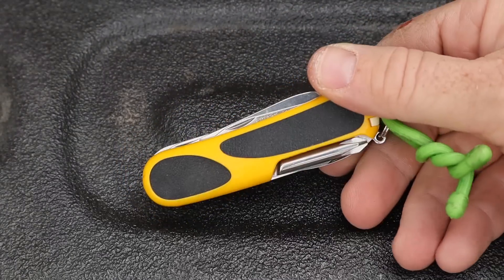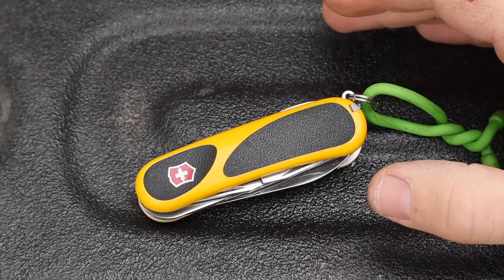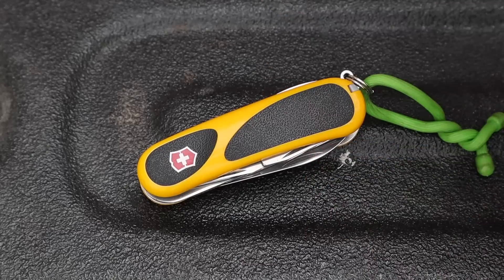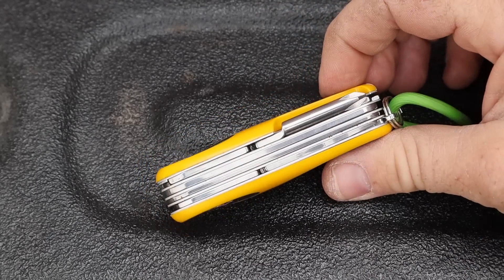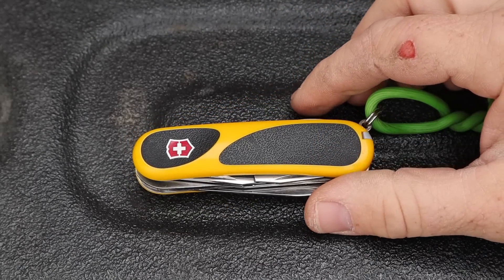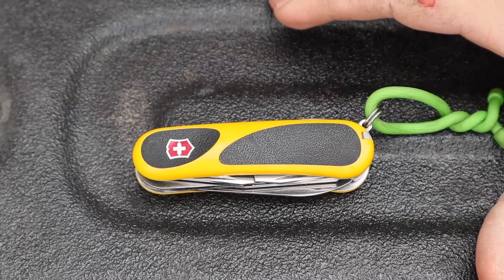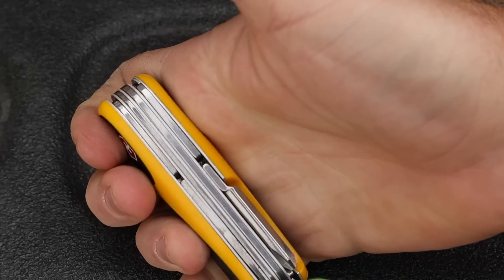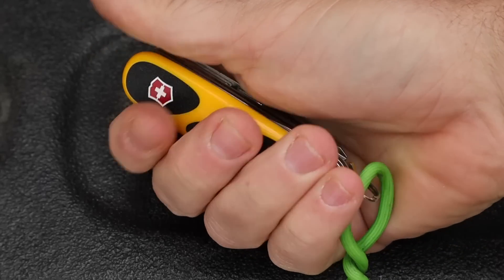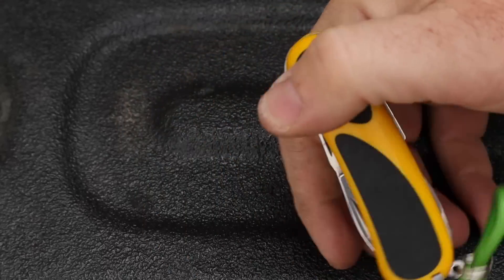The first thing that made me gravitate to it is that it's so compact but you're getting so much out of the tool. It only weighs 3.3 ounces, and it's only 3.3 inches long — which is pretty compact for the amount of stuff packed in. You can see it just barely fits my hand, but because of how full it is I feel like I have good control over it with each of the tools.